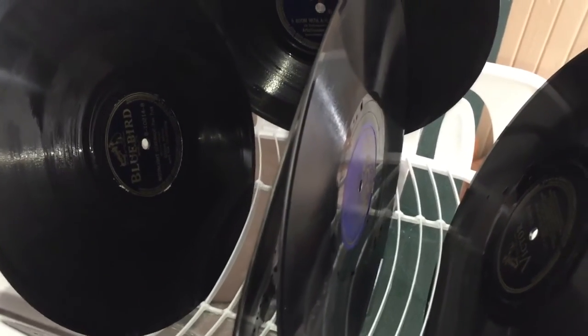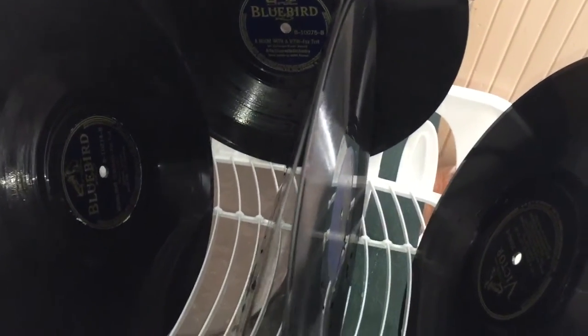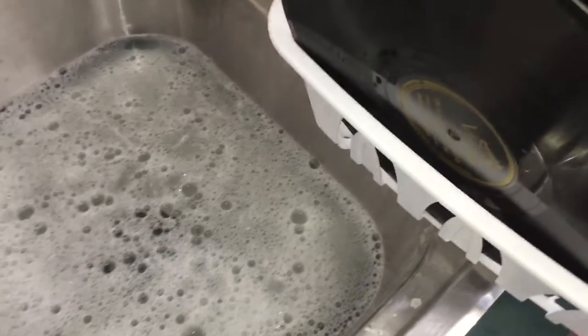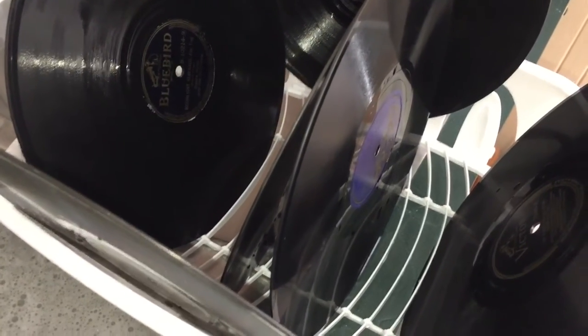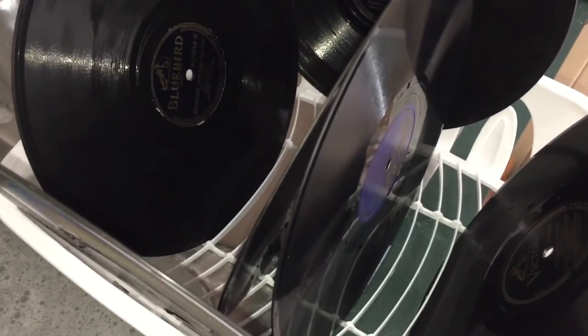So what lessons did we learn from this cleaning process? Well, these 78s look a hell of a lot cleaner. I have nothing to compare them in terms of how they'll sound because I've never played one before. We cleaned a half dozen of them — the water looks a little gray, not too dirty, but a lot of dirt came off these things. A couple of things people need to keep in mind when cleaning 78s...